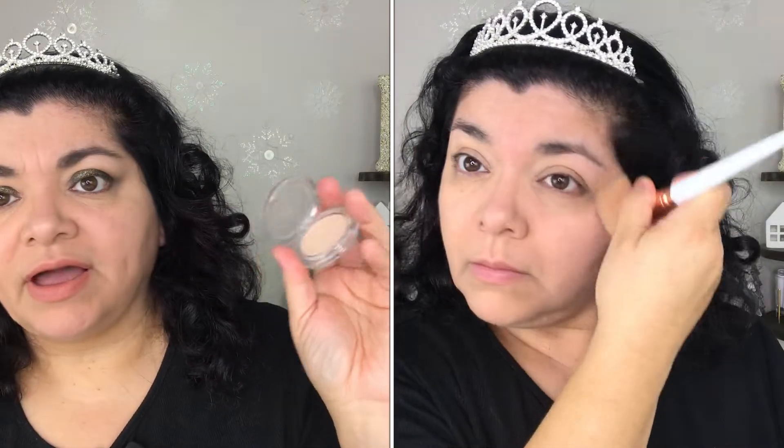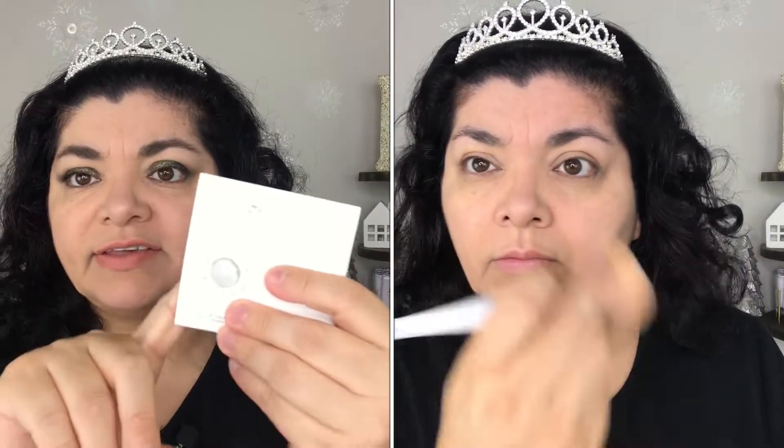This is a deluxe sample — I got this as an add-on on Ipsy. I also think I got the Becca as an add-on on Ipsy as well.